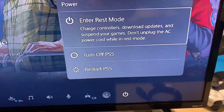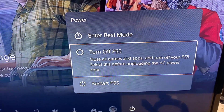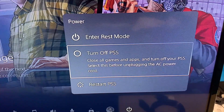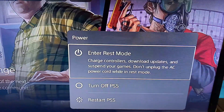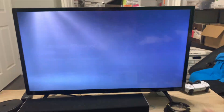The difference between these modes: rest mode will still charge your controllers and you can download updates and everything. Turn off PS5 will actually just turn it off completely — you can't charge the controller, it doesn't do updates, none of that. And then restarting will just restart it — the whole thing will turn off and turn back on. So if you're just trying to turn off, I always recommend clicking enter rest mode. Just click into rest mode.